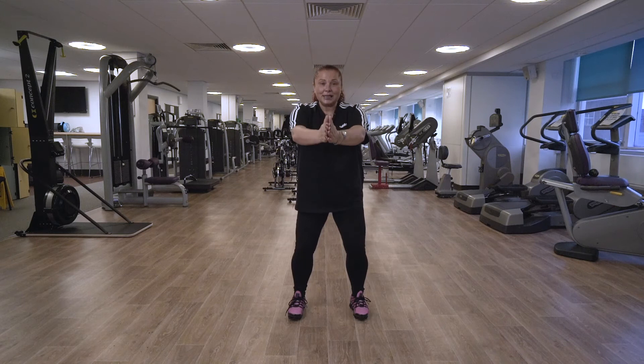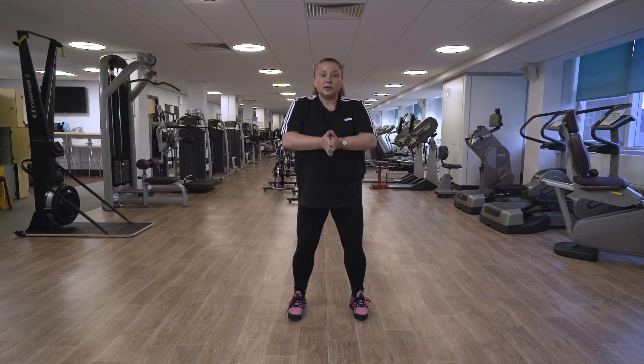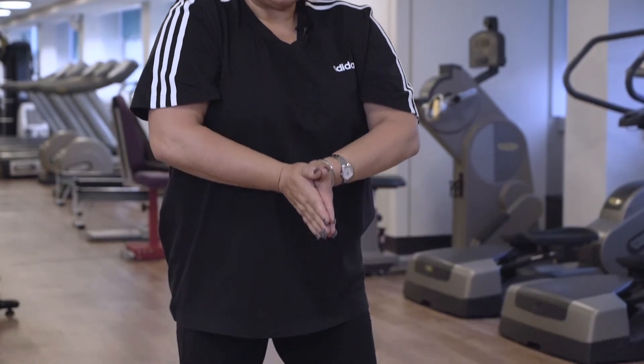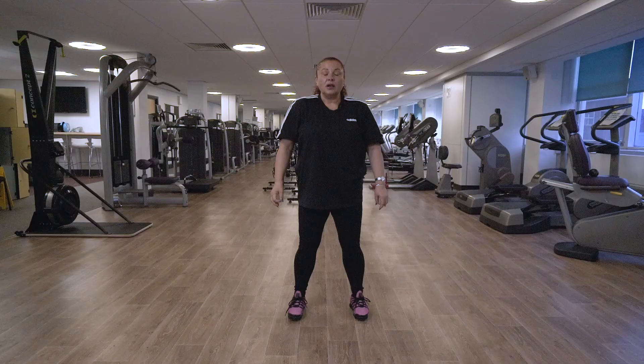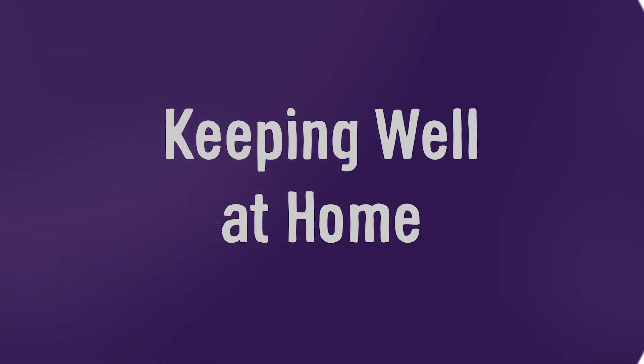Keep your back nice and straight, try not to lean forward — it's a nice fluid movement. Brilliant, well done. Just bring your arms down by your side, back to the centre position. And remember, you can do between 10 and 15 repetitions, less if you need to. Any problem with the leg movement, stay with the hand movement.